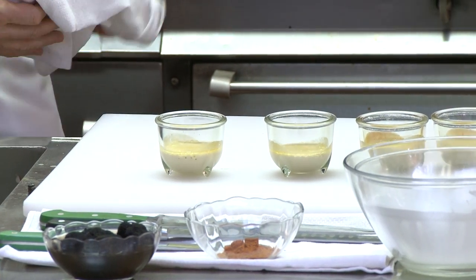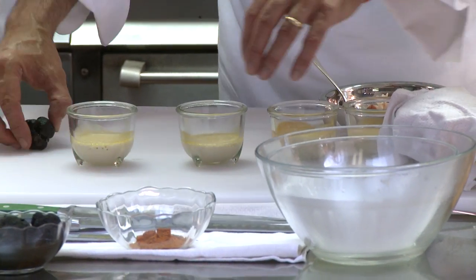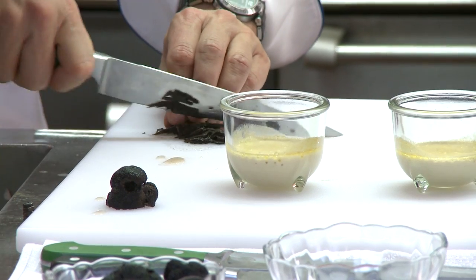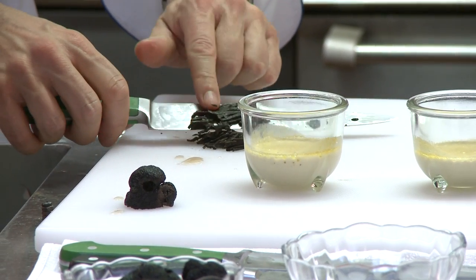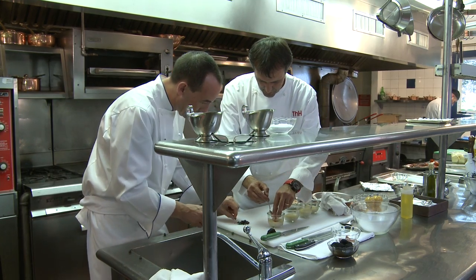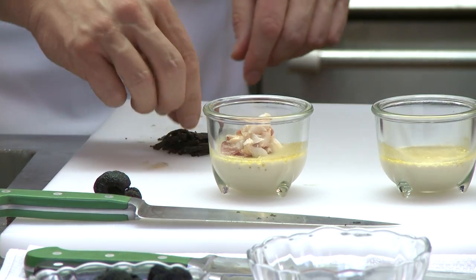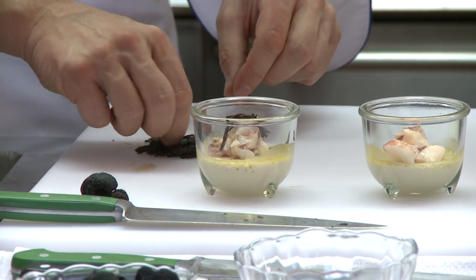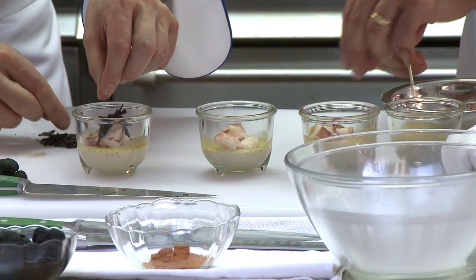Now to finish up the garnish, let it sit for one minute and we're going to take one truffle and slice it. We put a little bit of the lobster meat in the center on top of the royal and divide the truffle in — as presented here. Once I have this, I'd stick it back in the oven for approximately two minutes to warm the lobster meat.